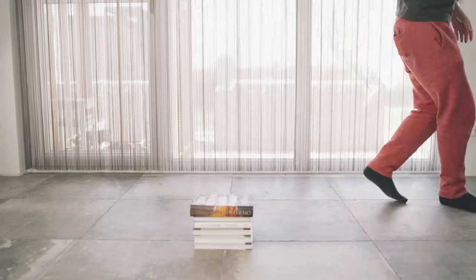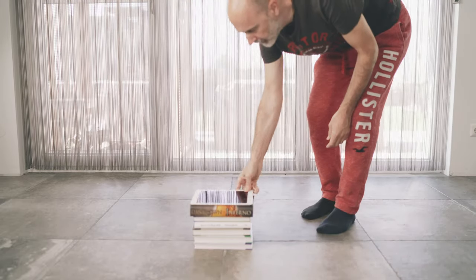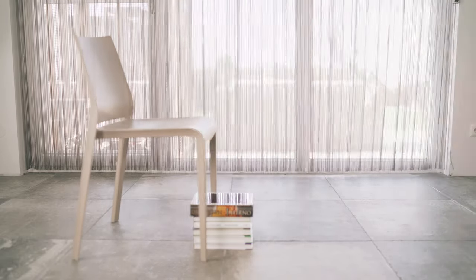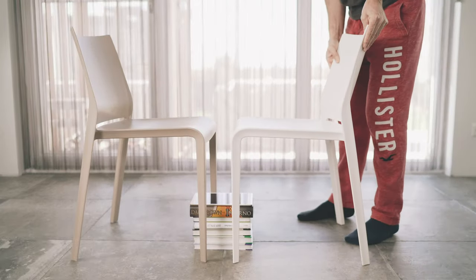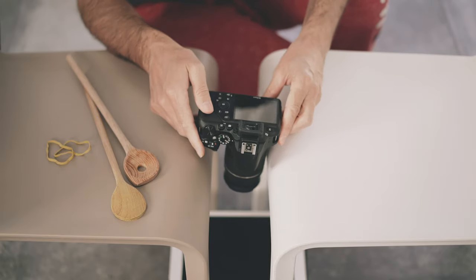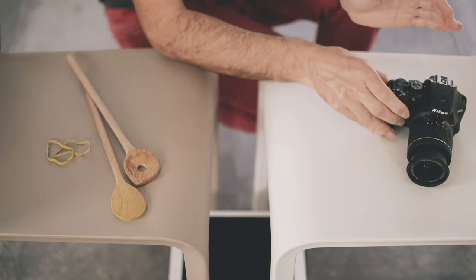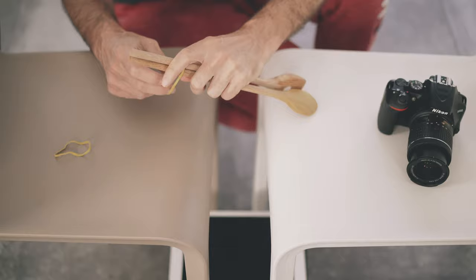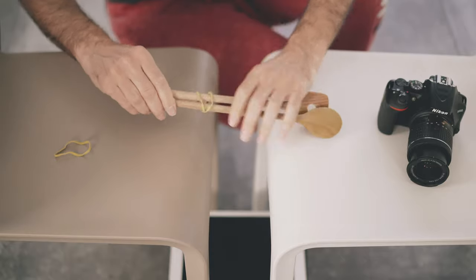First I'm going to place our pile of books, then our tablet on top of it, and then our two chairs — number one and number two. I'm sure you wondered what we're going to use the two wooden spoons for: we need a top-down perspective. I thought about how to achieve that and concluded that the best approach is to use two wooden spoons with two rubber bands around them.